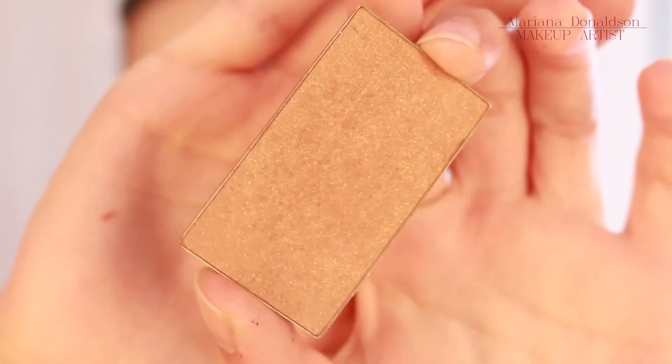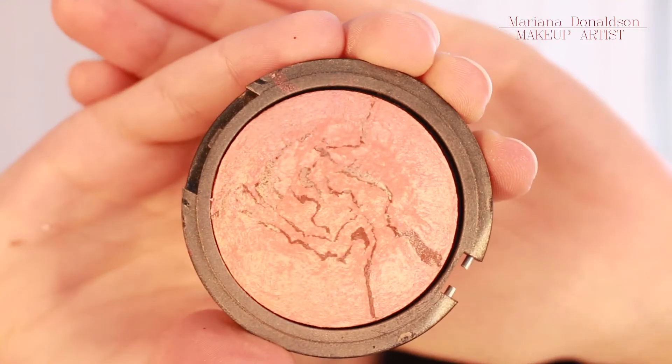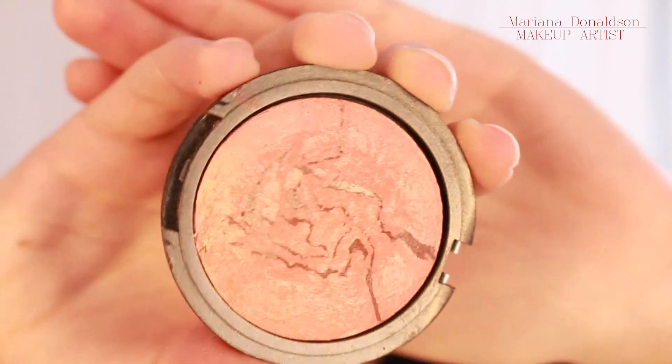And then applied this bronzed blush, followed by this ELF baked blush in Peachy Cheeky. And highlighted with an ELF baked eyeshadow in Moonlight Serenade.